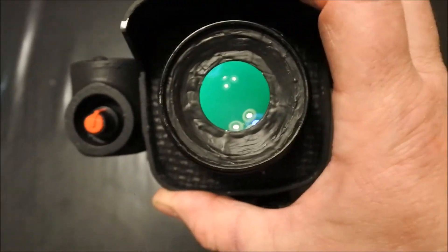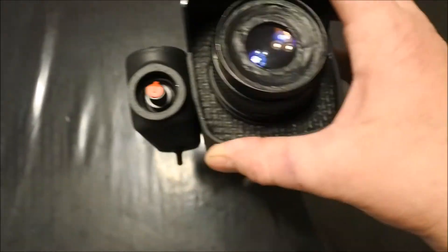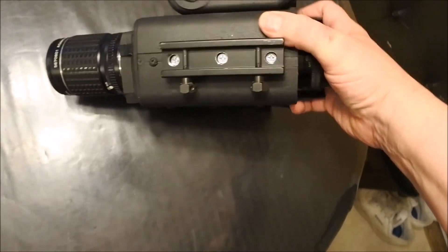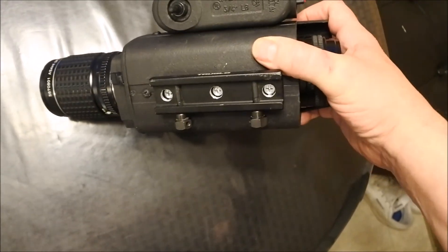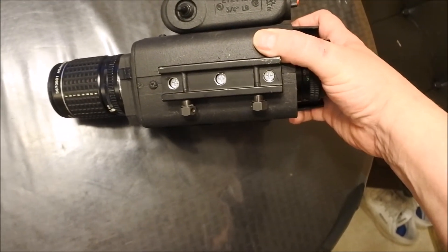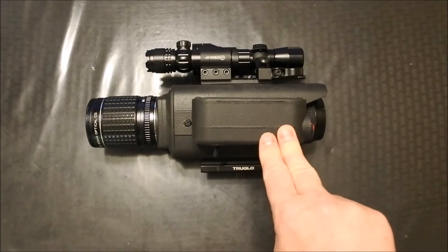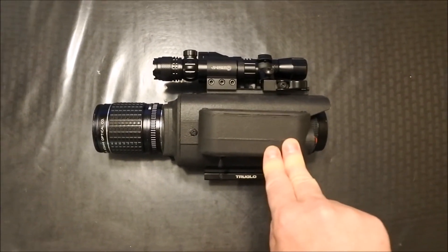Turning it on, you can see it gives a good wide, bright image of the tube. On the bottom is our Picatinny mount — it's a half-inch riser made by TruGlow. This is epoxied and Gorilla Glued in place and then also drilled and tapped with three number 10-32 thread pitch screws, Loctited down, holding everything together.